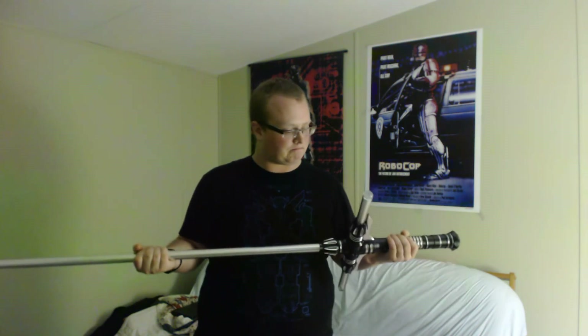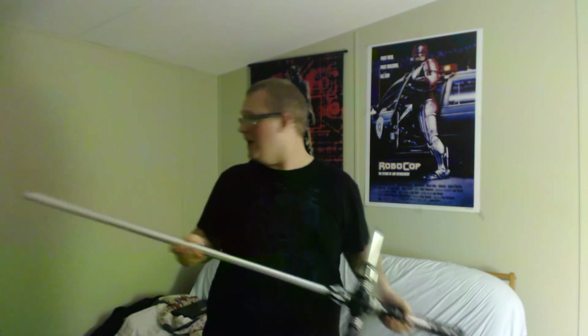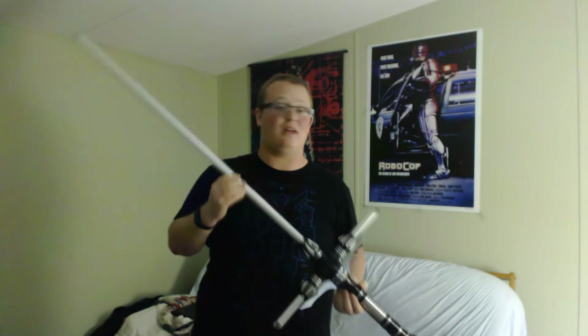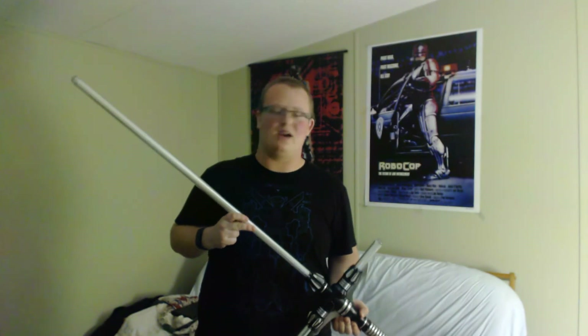Final thoughts on the Ultrasabers Renegade LE: this is a damn fine lightsaber, and I'm super proud to have it. Now I just have to find out where I'm going to store it in my super small room. Thanks a lot Ultrasabers — you guys did great. And thank all of you for watching. Phantasm Mask here, signing out.